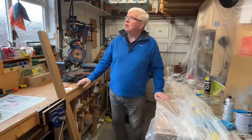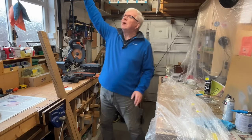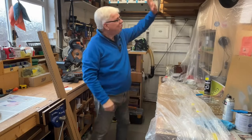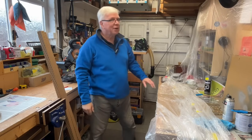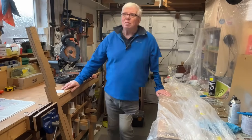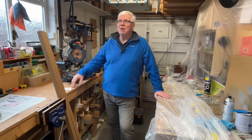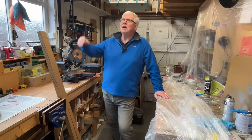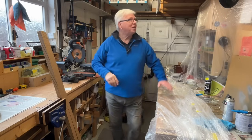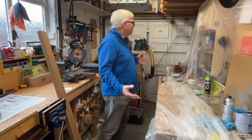My garage is pretty cluttered — I've got an air filter, step ladders, wood store, all sorts of junk, none of which was here when I installed the lighting. Over time the lighting levels have obviously started to be reduced in certain areas by shading caused by all of this clutter. I haven't got anywhere else to put it, so it is what it is.